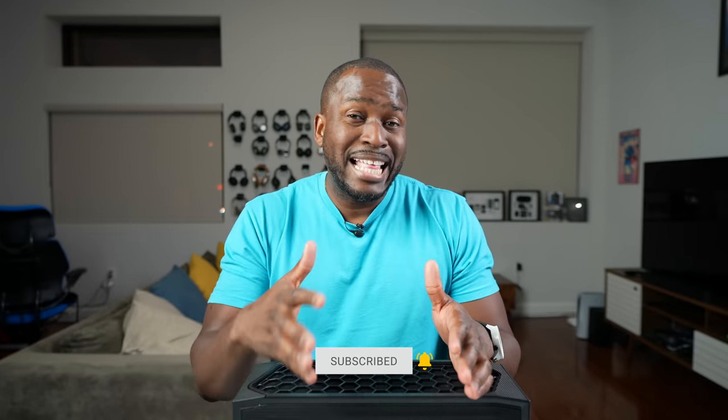If you have any questions or comments, let me know. Otherwise, don't forget to like, share, subscribe, and always enjoy entertainment.